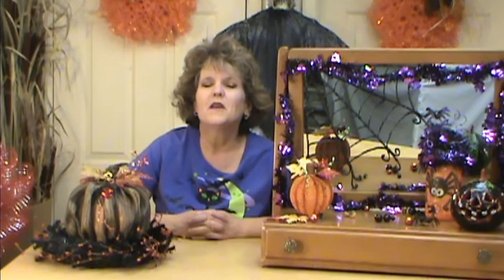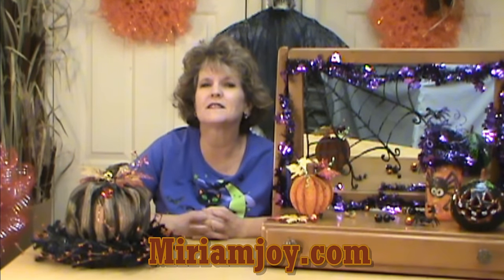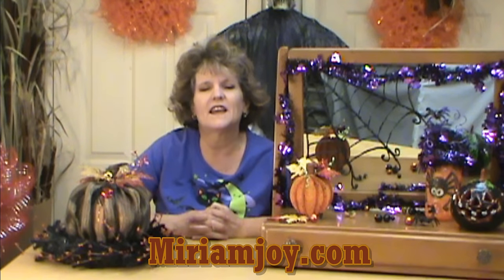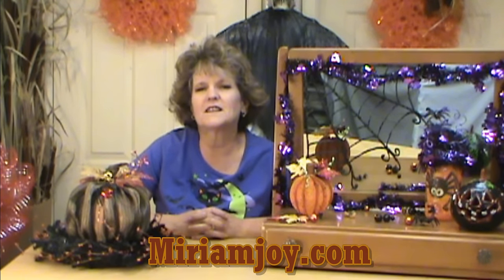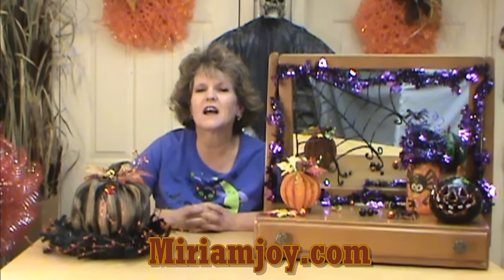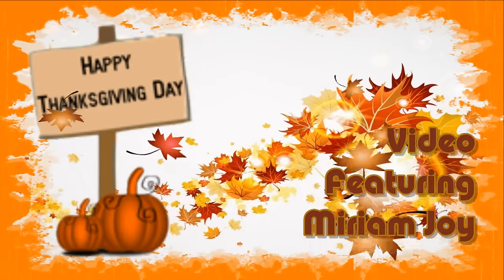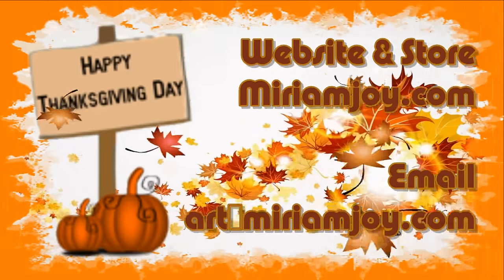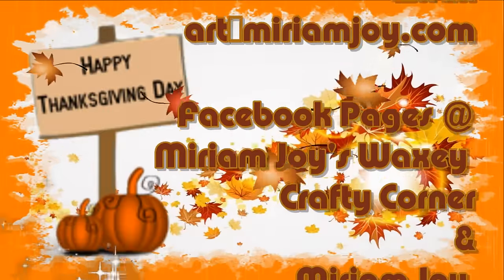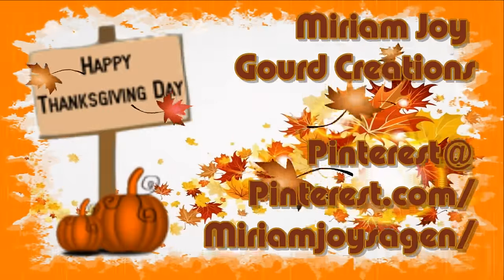Wasn't that a lot of fun? Make sure you come on over to MiriamJoy.com — we've only got a limited supply of these corks, and they're just going to brighten up any Thanksgiving table. Visit us at MiriamJoy.com for lots of other fun products as well. Thank you, God bless, and I love you guys — thanks for watching!